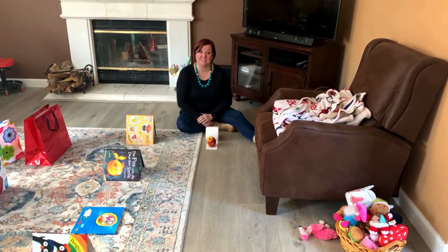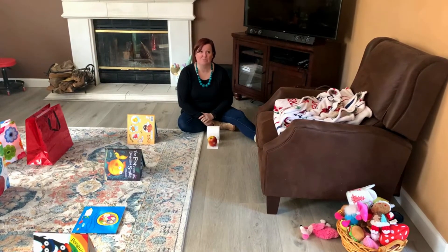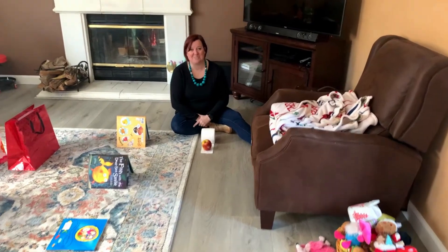I would love to hear about other things that you do at home to keep your child busy when it's so snowy and cold and you can't get outside. Thanks for joining me today on Play with Annie. I'll see you next time. Bye-bye!